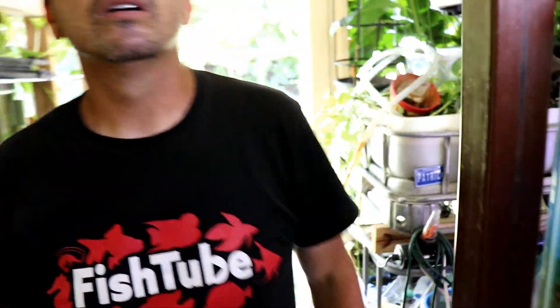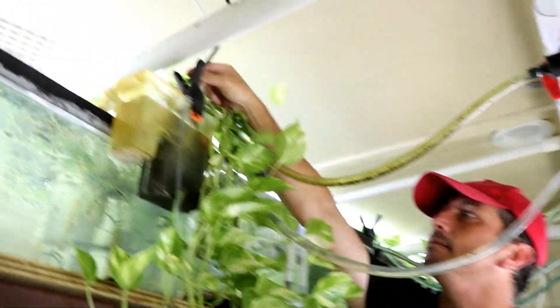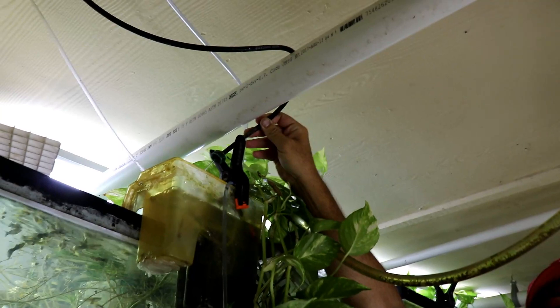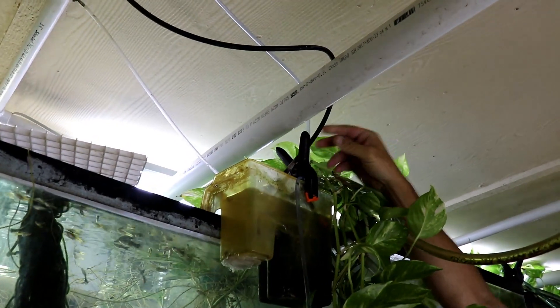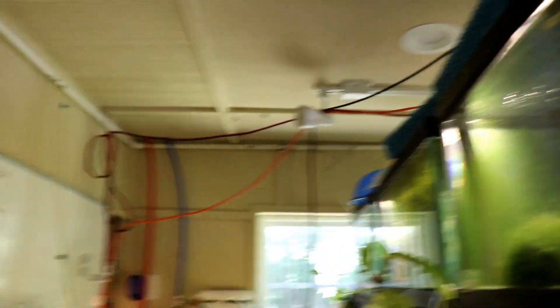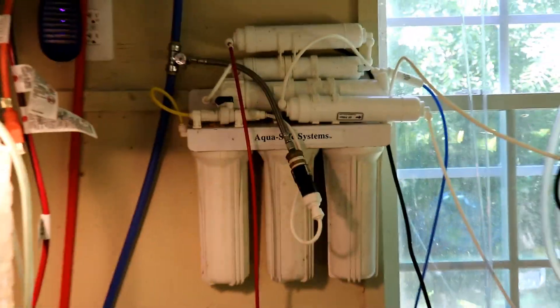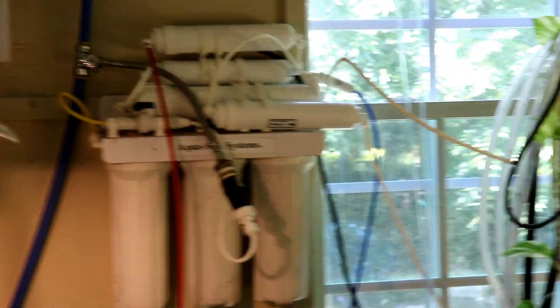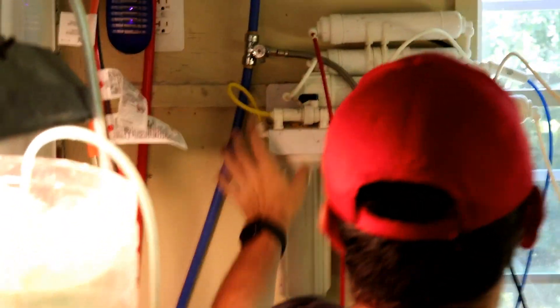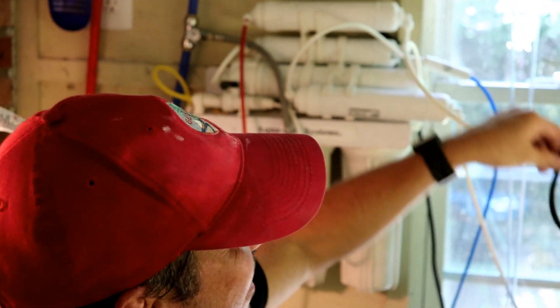There's also another line — this black line right here — that's just throwing water in constantly. That line is coming from right over the sink. You can see that blue PEX pipe — there's a tee right there with shark tees. It's just a cold water line that goes through three carbon block filters, then tees off: one line goes to this tank, one line goes to the other, and it's just shooting a steady stream of water in constantly.